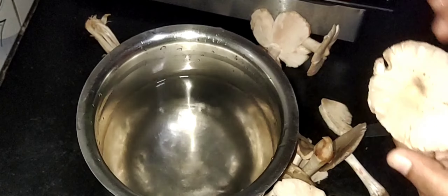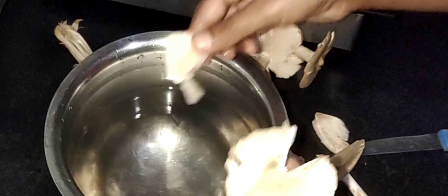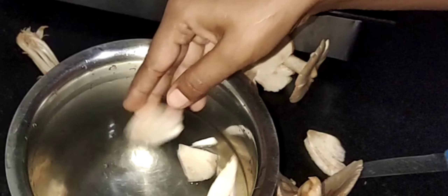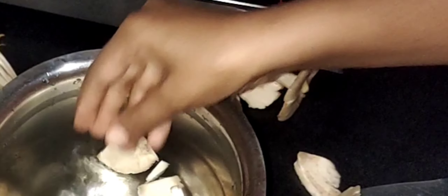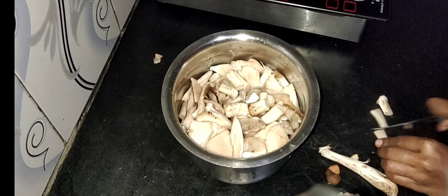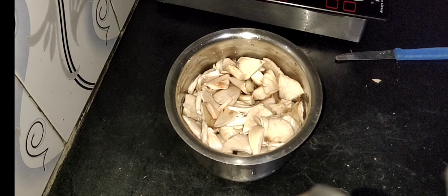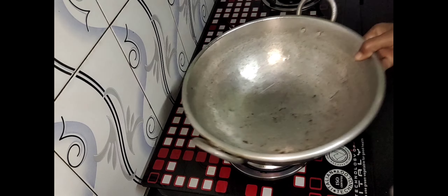We can take a look at this video. At the end of the day, we will cut the water, and cut it. After cutting it, we will wash with water and then wash it again. So we can wash and clean them.